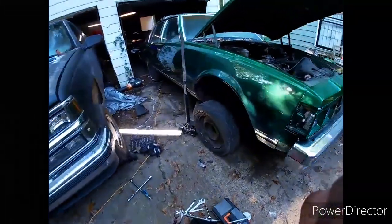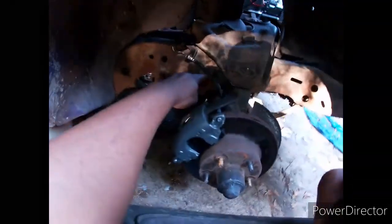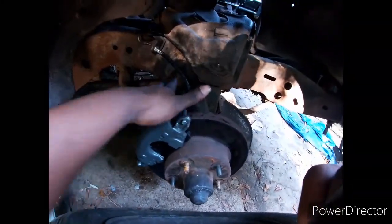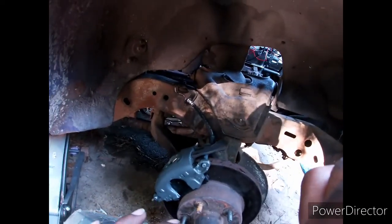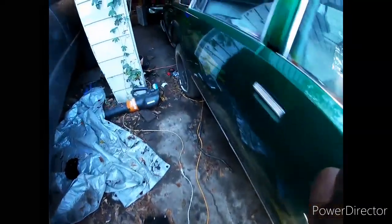Alright y'all, my brother finally got here - first time hearing this car in person. Got the new line on and bled the brakes. We're gonna try and move it up some just to see how it goes. Of course we still gotta get a tire - I don't think I showed y'all, but that tire just blew up just sitting in that one spot.